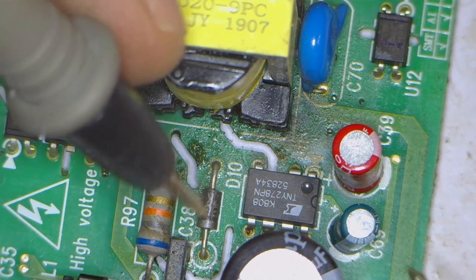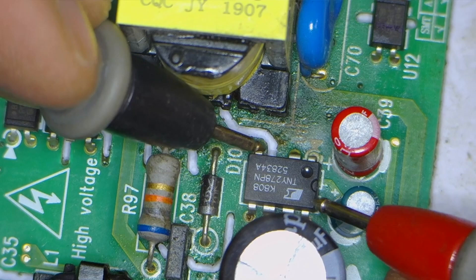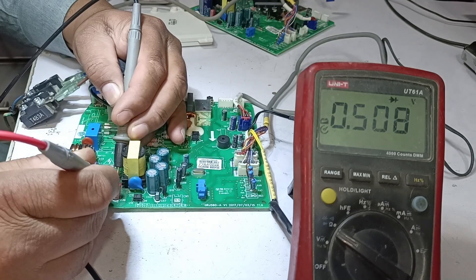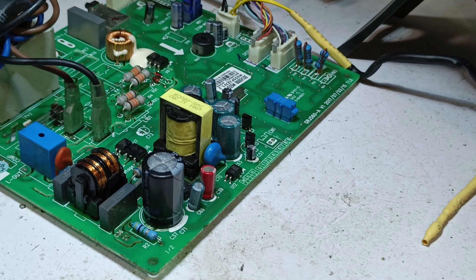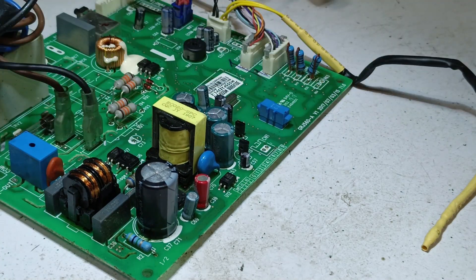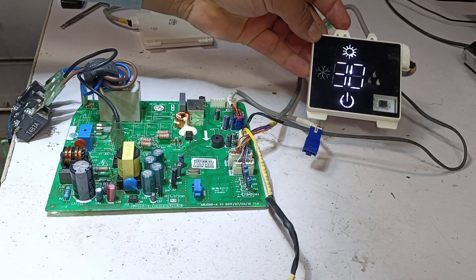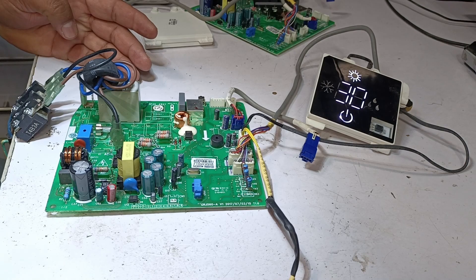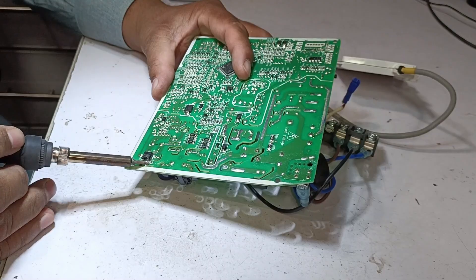Before powering it on again, I will definitely check the MOSFET of the switching IC to ensure there is no short circuit. To do this, I will measure the voltage drop between its two key points. The multimeter shows a voltage drop of 0.508 volts, indicating that the MOSFET is in good condition and there is no short circuit present. This confirms that it is safe to apply power to the PCB. After supplying electricity, the indoor unit successfully turns on without any issues, demonstrating that the repair was successful.